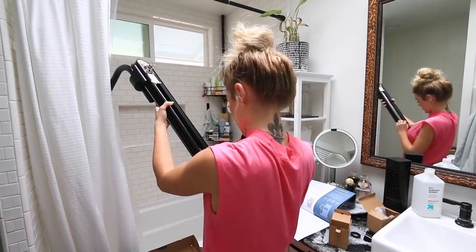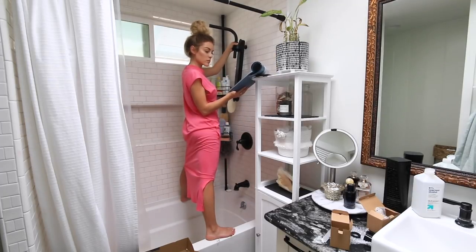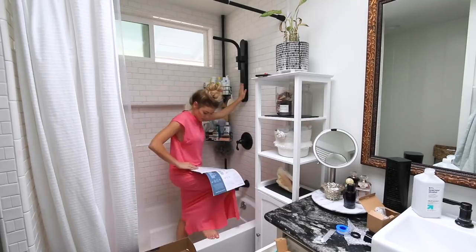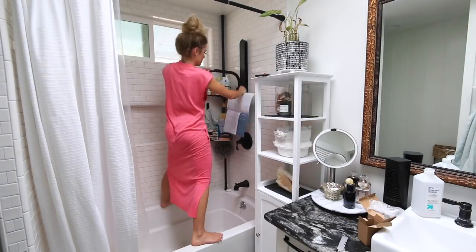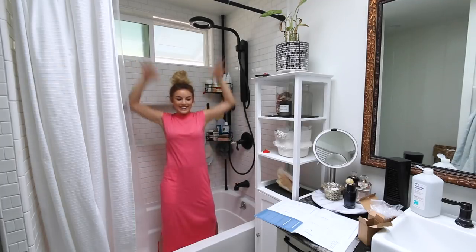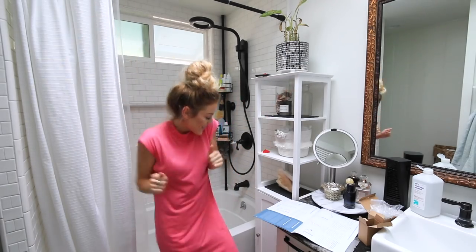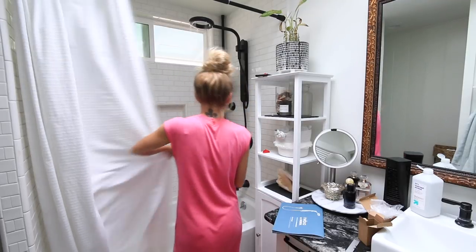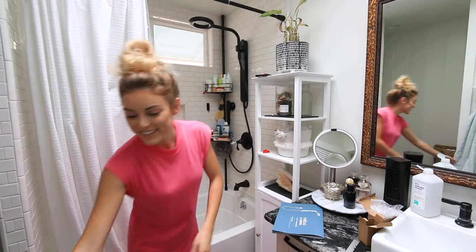Something I absolutely love is you don't need to sacrifice your comfort to save water. Nibia by Moen is a better shower experience with two times greater coverage than standard showers. This is also Nibia's warmest shower yet and it gives a rejuvenating steamy spa-like experience, not to mention effective rinsing. I'm going to be testing all of this out. I did it — I attached the Nibia by Moen! Let's test it and see how I did. It works!